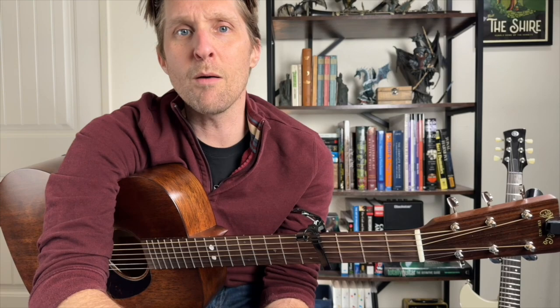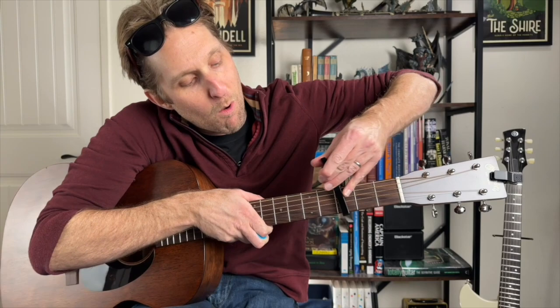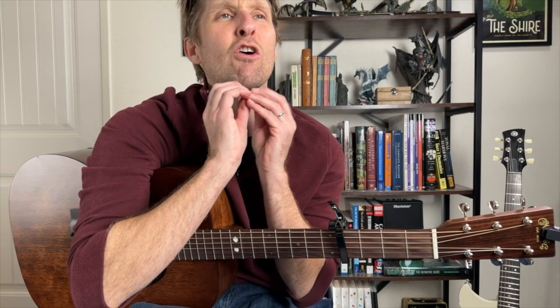Okay, so standard tuning. You need a capo. Somebody out there is going to tell you to put a capo on one, and I'm going to tell you something — you could do that and that would be fine. But that's not how it is in the song. It's with the capo on four. Capo on four, and that's how you make it sound pristinely exactly like the song.